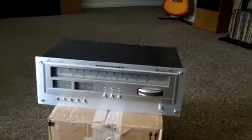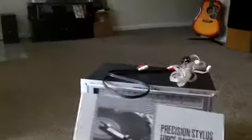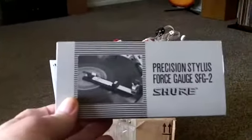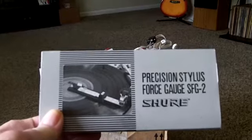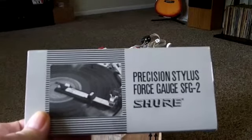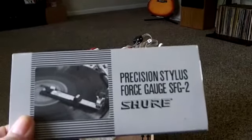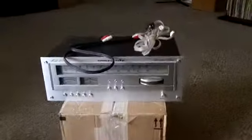He sent along the antenna for the tuner and a patch cable, which was nice because mine hasn't come in yet. And the precision stylus force gauge for measuring the stylus pressure on the records — that's nice, that will come in handy. As light as that touch is on that one, I don't think I even need to measure it because that thing just floats. I'm surprised it even tracks on the record. Anyway, that's that bunch there.